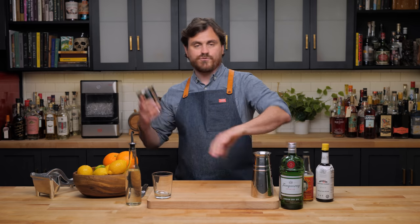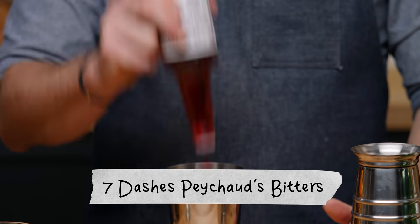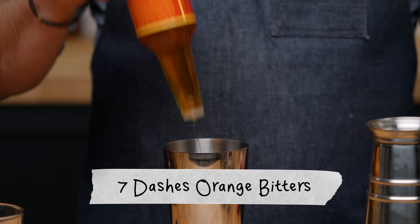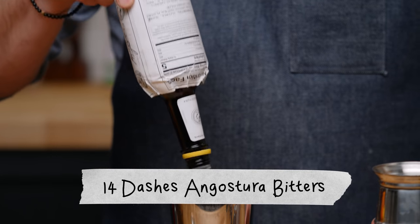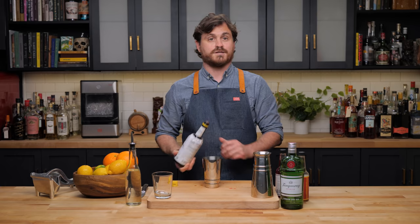The next cocktail we're doing is from New York City bartender Don Lee of PDT and Existing Conditions. It is called the Sawyer and it is pretty freaking good. First thing we're going to do is seven dashes of Peychaud's bitters, then seven dashes of orange bitters, and 14 dashes of Angostura bitters.